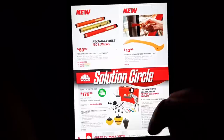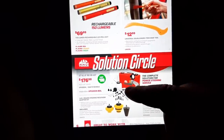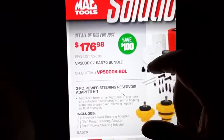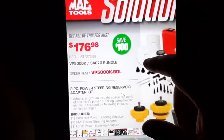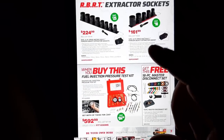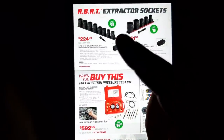We've got the power steering service kit with the vacuum kit for $176. The bundle includes the three-piece reservoir adapter kit, which is pretty nice. I believe this is a kit you're going to need because you've got to suck out a lot of fluid on a lot of new vehicles, so that's a good deal.